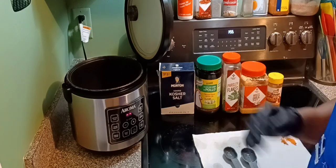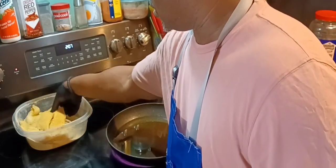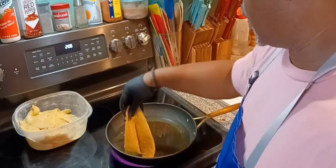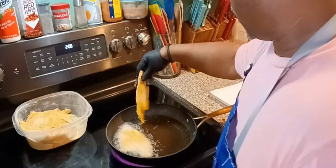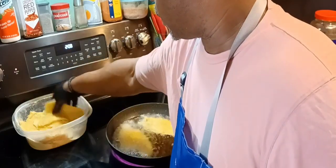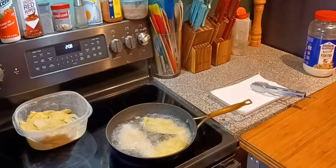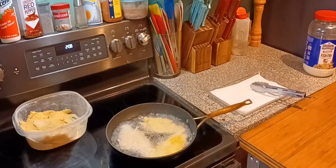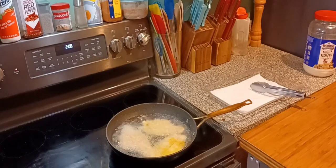Let me show you the fish. Now this is the fried flounder I'm going to fry. I also have some salmon in there, but I have about ten pieces of filleted flounder. All I used was the Louisiana seasoning — I'll show it in a minute. I just put the fish in a bowl, put the seasoning on it, shook it up — and that was it. No extra salt needed; the Louisiana seasoning has everything in it.